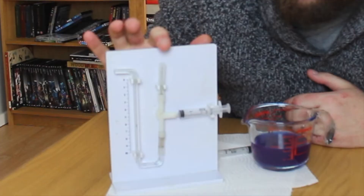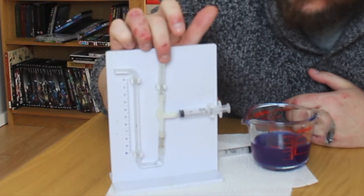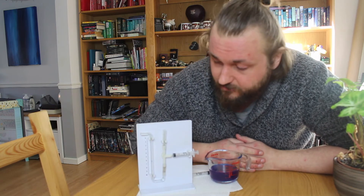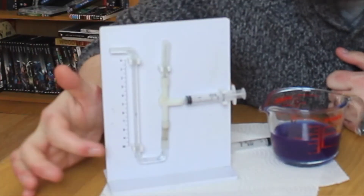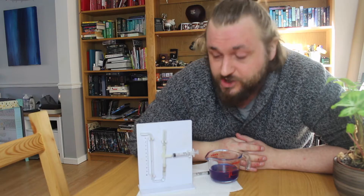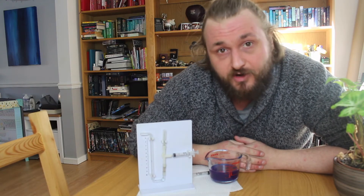In a potometer, what you generally have is a place where you can put a leaf or part of a plant, what's called a reservoir which is used to refill or reset the potometer after use, and then some sort of graduation. Here I've got some numbers at the side which can tell us how much water is being evaporated out from the plant.